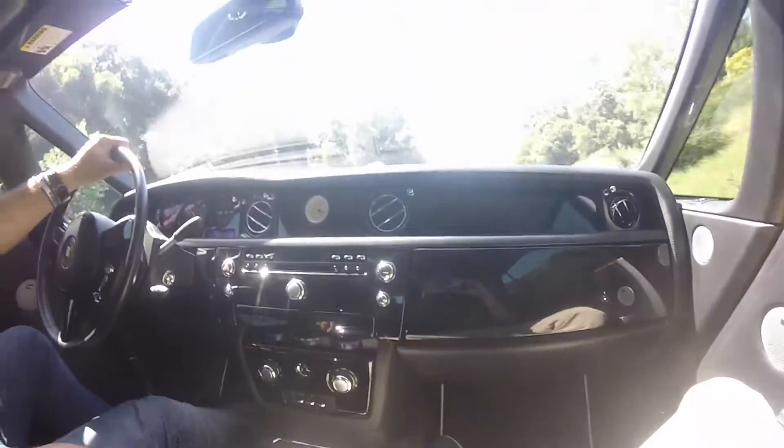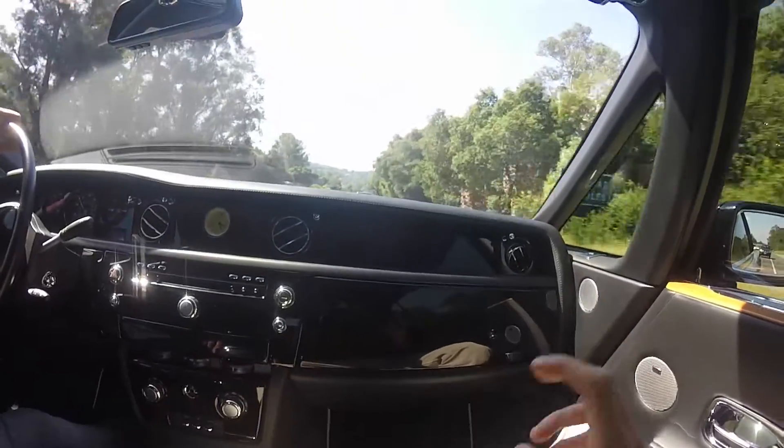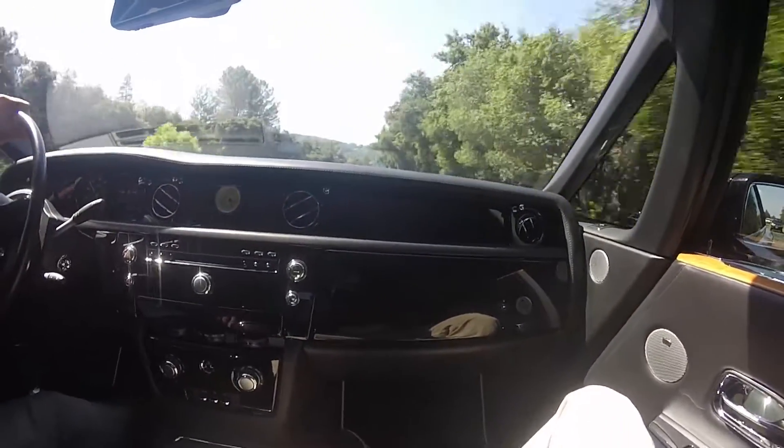But other than that, the ride quality is definitely up there, so it's fine to have these bland seats. And for those of you commenting that these are first roll problems — they totally are.